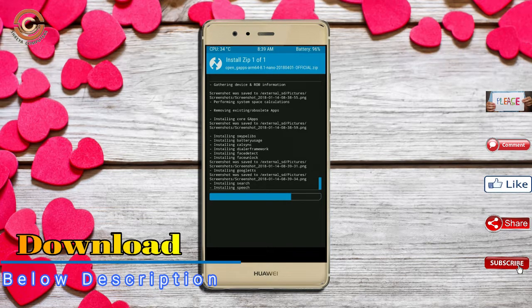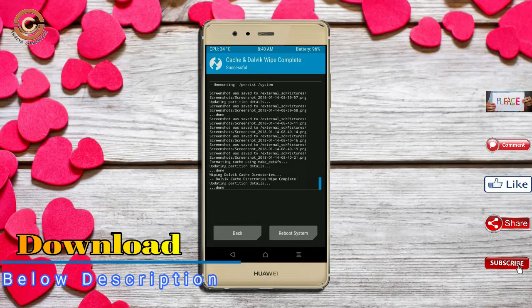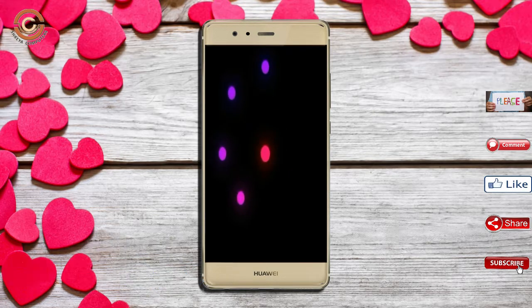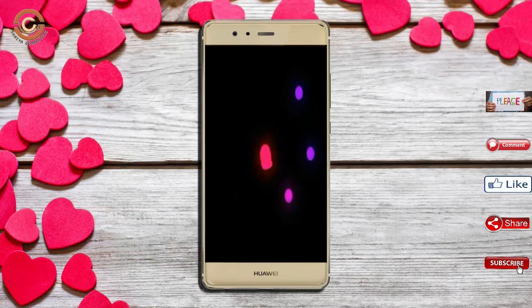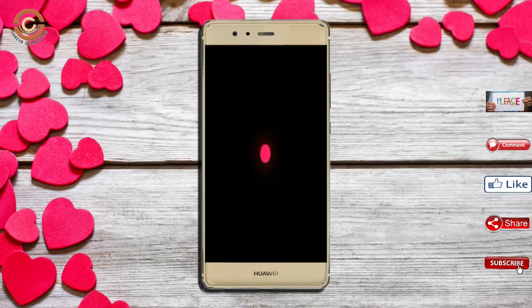Before we proceed to reboot, we need to wipe temporary data. Select wipe and swipe right to wipe data. After finishing all steps, we need to reboot our system — press reboot system. It will take two to three minutes to reboot your device successfully, and I will show the cool features available in Oreo 8.1.